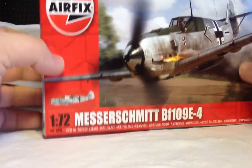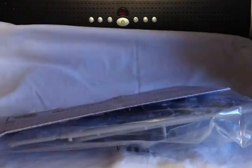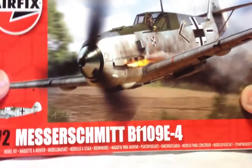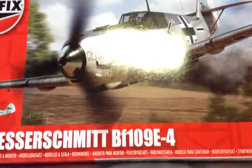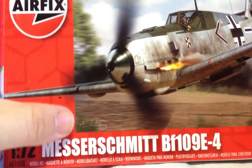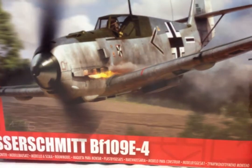So let's open the box — it's a side opener for those of you who care about such things. So as you can see, sorry the camera's a bit close, I can't seem to get it any further away. Nice box art by, I think it's Alan Tooby. Really nice box art, nice flames coming out there.